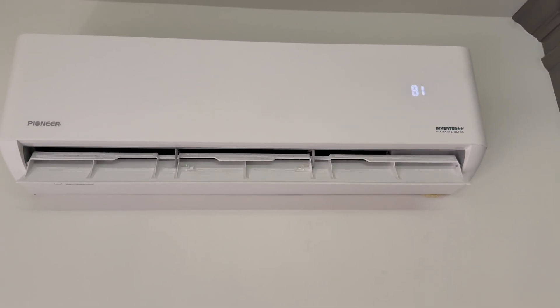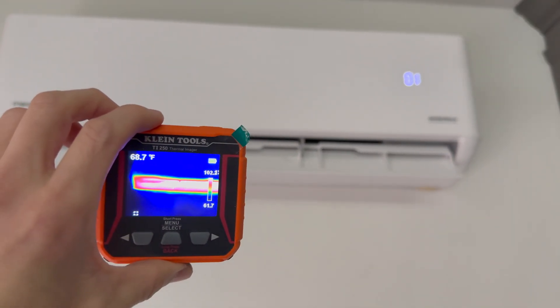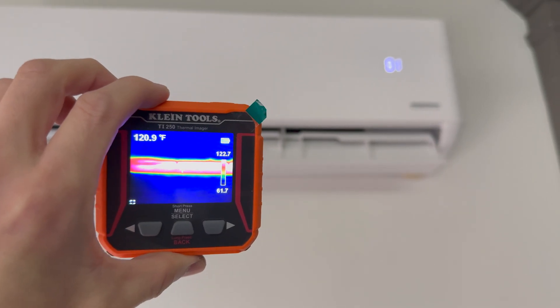Let me fire up this Klein infrared device here. Let's see what it looks like. Right now it looks like the Mini Split is blowing air that's temperature maybe close to about 120 degrees.